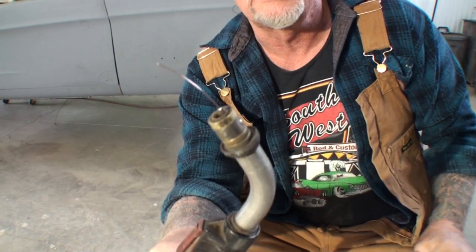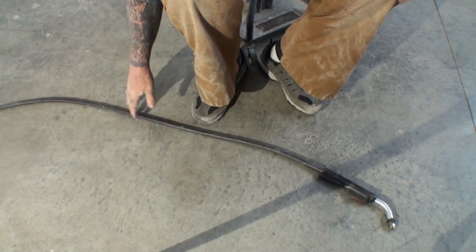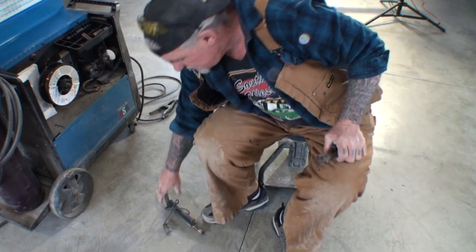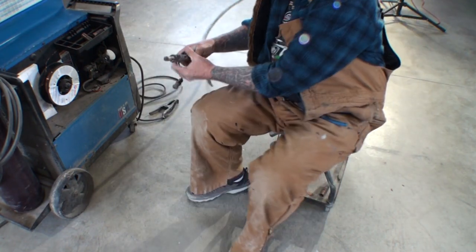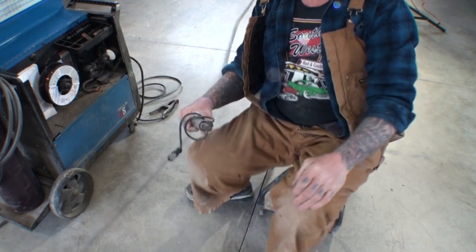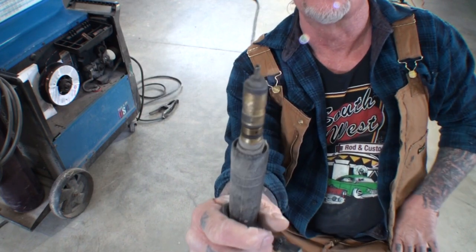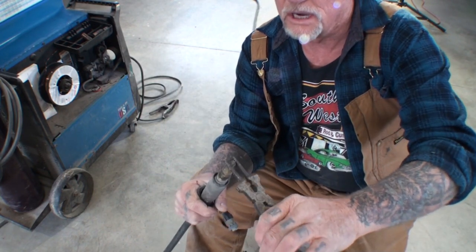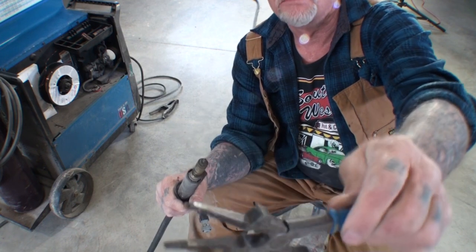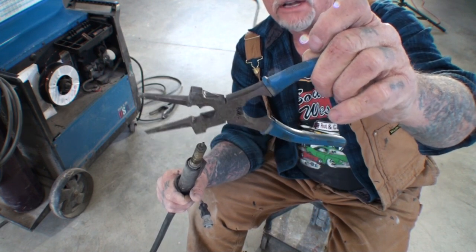Now that we've got our wire out, we're going to lay that back down on the ground, making sure it's nice and level and flat. Now that we have removed everything on the trigger end, we're going to come down to the end that goes into the machine. You can see that this is a nut that screws in — this is actually the liner. So we are going to unscrew that. These are actually Miller pliers — Miller welder pliers — very handy and nice to have.